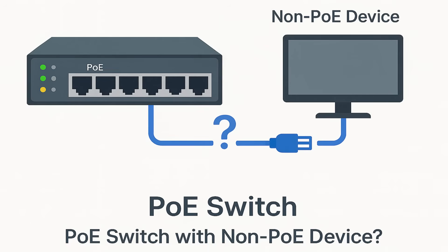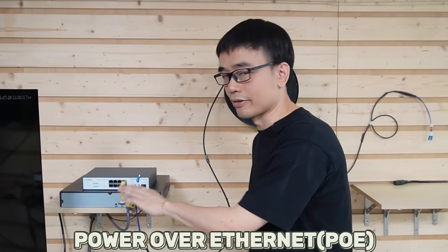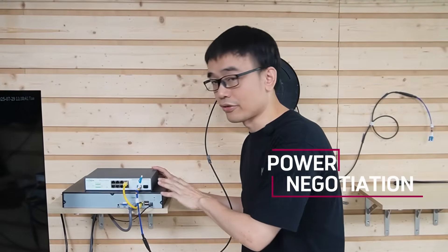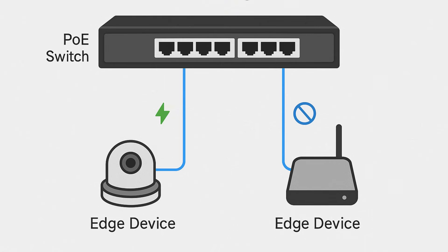The second question people always ask is: can we connect a non-PoE device to this PoE switch? After all, this PoE switch can supply PoE power over CAT5e or CAT6 Ethernet cable. Don't worry — the PoE switch is a smart device with power negotiation. Before it sends power to a device, it will detect and verify whether the connected device requires power. We have connected this network video recorder, which doesn't require PoE power, to this PoE port, and it's still working. The PoE switch verifies this is non-PoE equipment and provides data exchange without supplying PoE power.